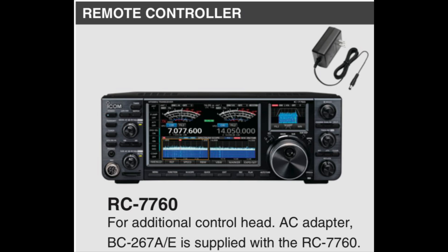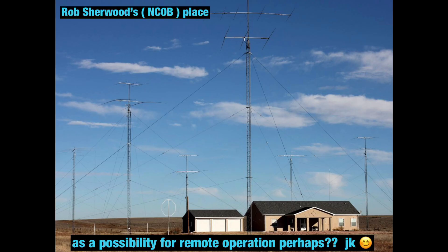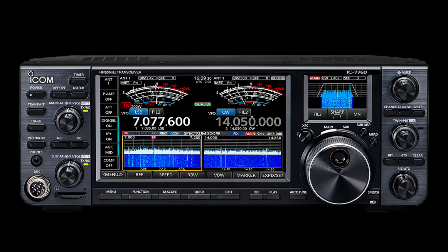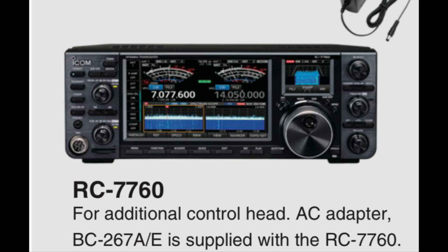Another big development: you can now purchase extra IC-7760 control heads, and you can connect up to five control heads to one RF deck. This changes a lot for hams — maybe someone has a great antenna location and wants to share it with other hams, who just need a control head to connect remotely to the RF deck. Keep in mind only one control head can be actively connected at a time, but this makes remote operation sharing much more practical.